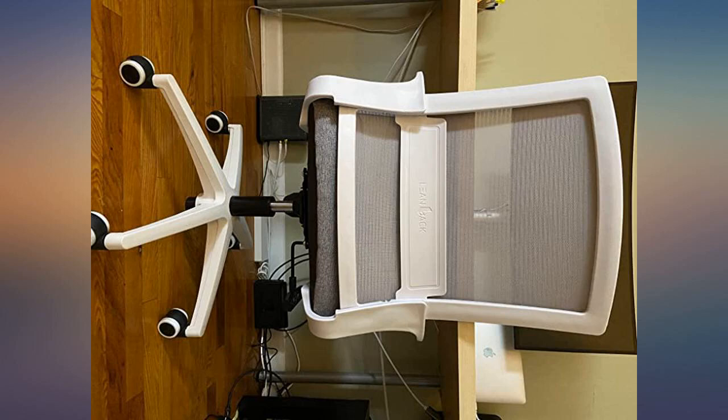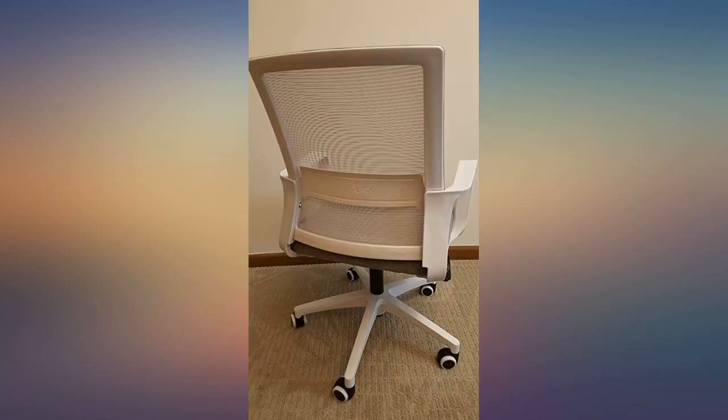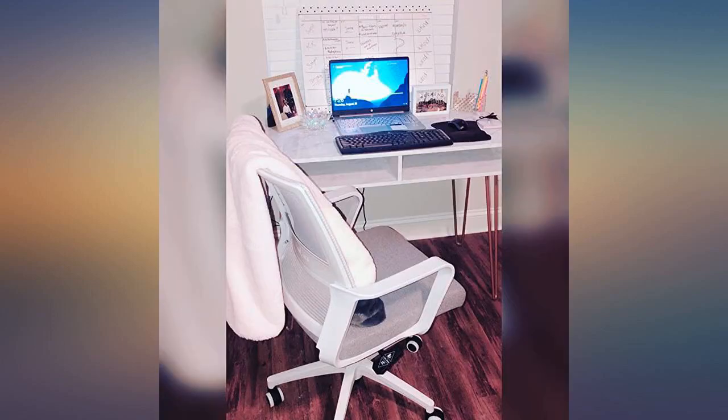I bought this for my new house. It is very sturdy, super easy assembly with clear instructions — both words and drawings — parts labeled well, and even a little packet of extra parts. I love the design. I am sure I will buy this again when I need a chair.